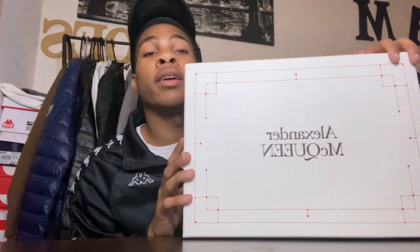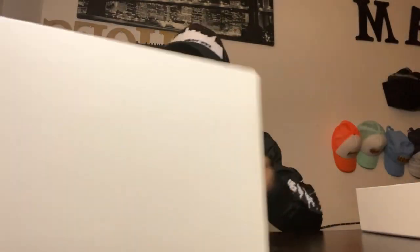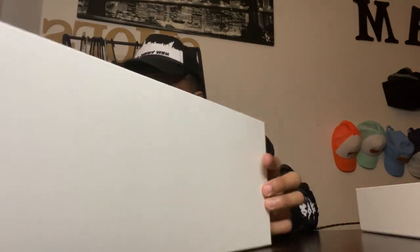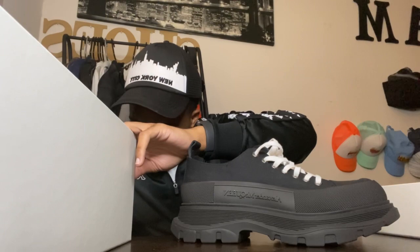Here we're going to be talking about these big boys. I might give these away because they are heavy. These big old shoes — what are they called? I don't know what the name is, but these big boys. I think they're called Tress — Tress Slip Likes Up. I think that's what they're called.